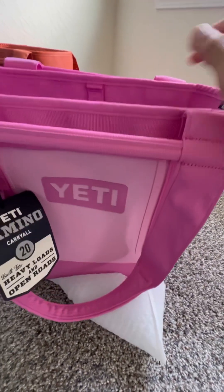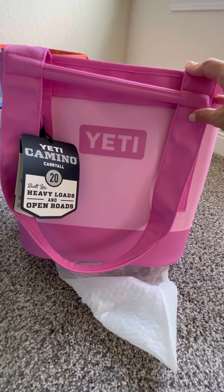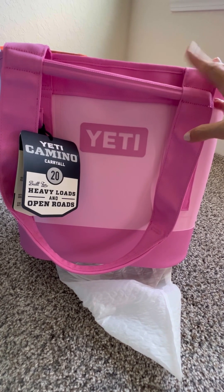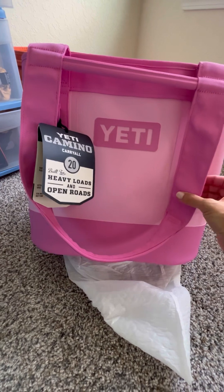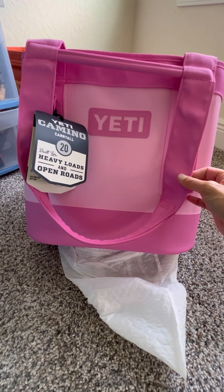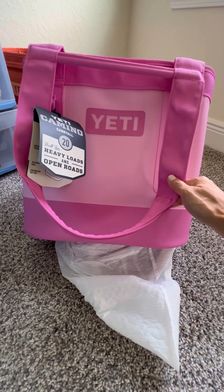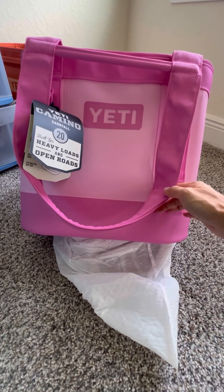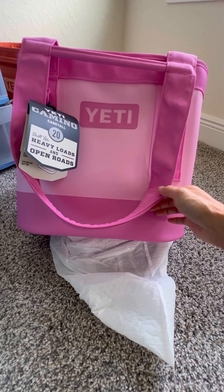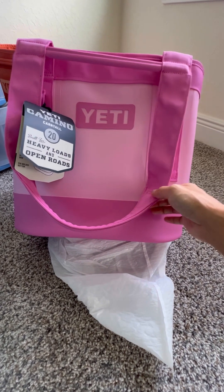These are quite heavy on their own, so just be aware that if you put more things in there, obviously it's going to get heavier. I've seen people use this for the beach, and some people say they wear it to work. I normally don't like tote bags, but I really like these because of the material — it's waterproof. So if I use it and something gets dirty, I can always wash it with soap and it dries. Unlike a nylon bag or a leather bag, it won't go too well.